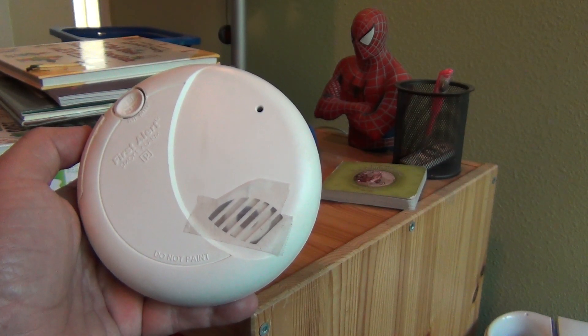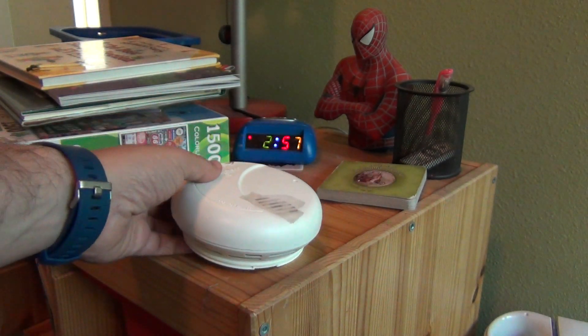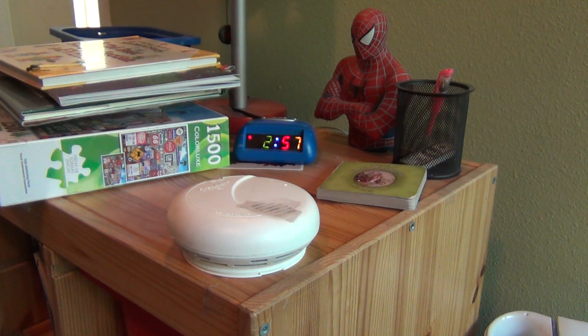And then I'll push the button and it's going to go off. Okay, so there it went off — so that part works. And now we're going to test the actual smoke and see if it actually picks up the smoke from a match.